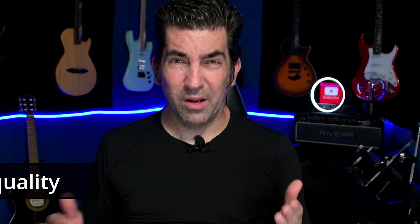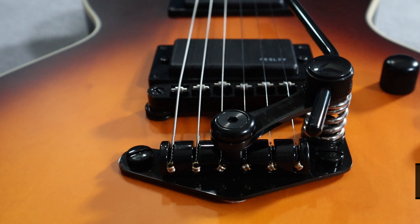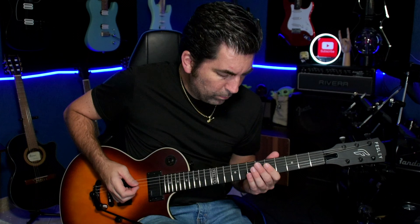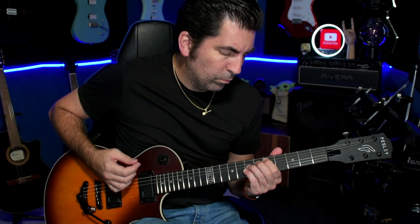Pro number three is going to be the quality of this trem system. It has a really good feel to it — the paint is thick and consistent all the way around; it just feels like a quality piece. Pro number four is that it's just fun to play. I thought it was a different and unique feeling system. It doesn't feel like a Floyd Rose, and it certainly doesn't feel like a two-point trem system with resistance on it. This thing is really bouncy and spry — it's just different. And if you're looking for an out-of-the-box mod for a single-cut guitar, you should probably consider one of these.